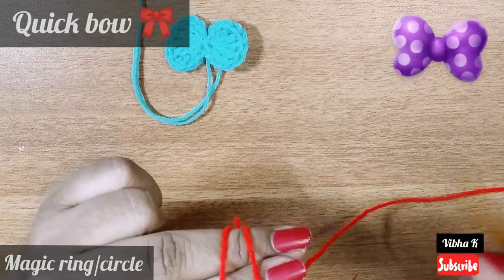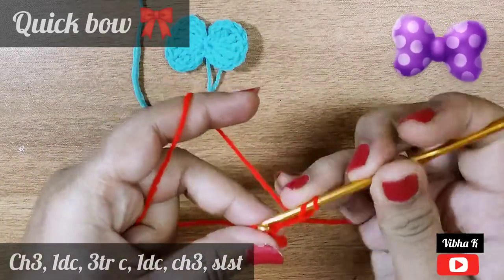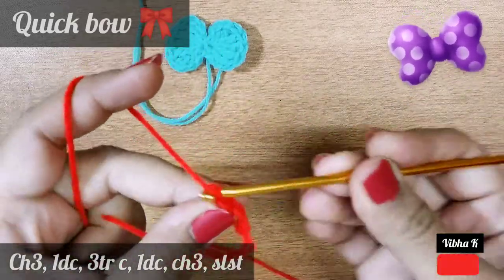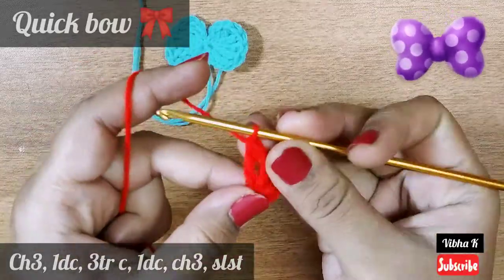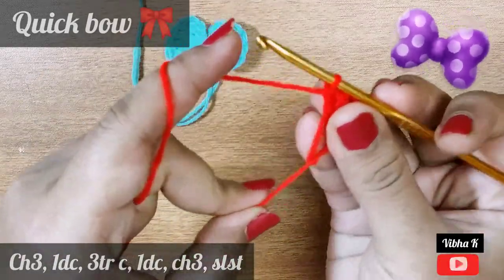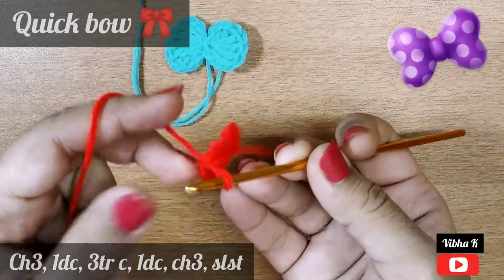We will start making the bow by making a magic ring, then chain three — one, two, three. Next, make a double crochet, then a treble crochet. Next make two more treble crochets, then make a double crochet. Chain three — one, two, three — and join with a slip stitch in the center of the circle like this.